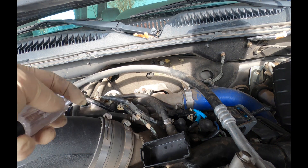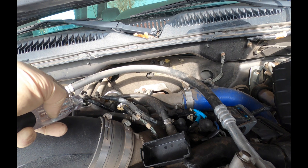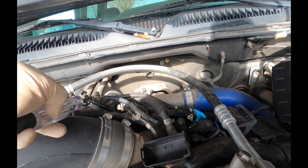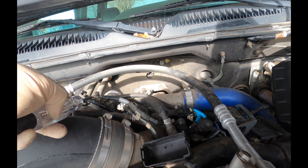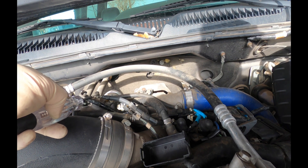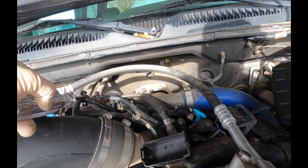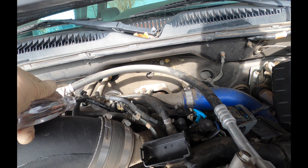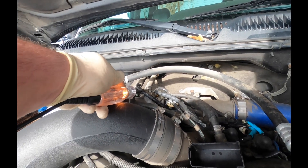I'm going to go into the functional test and command this heater on. I have my test light grounded on the engine block. I'm going to dig through the menus — functional test, output control — and we have intake air heater. We're going to turn it on and this should light up. You can see it going on and off.